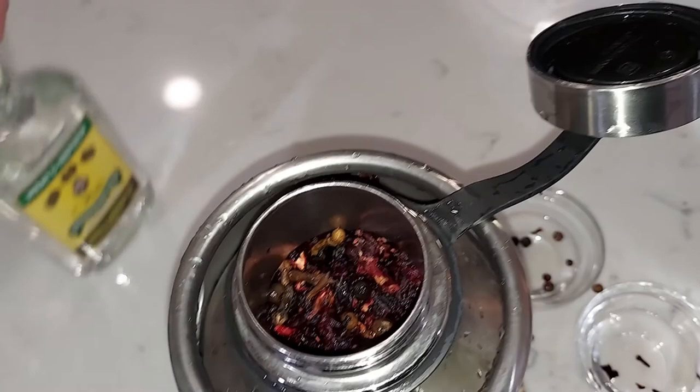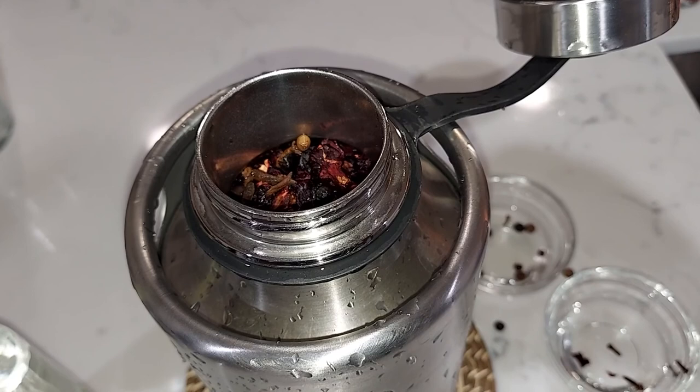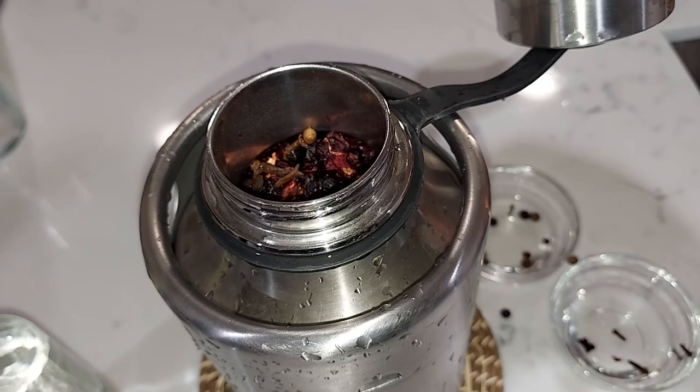Then we are going to get some boiling water, pour it on this, close it up for the night. Tomorrow we will show you the rest.